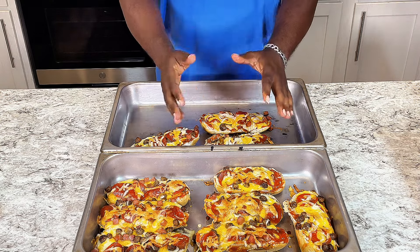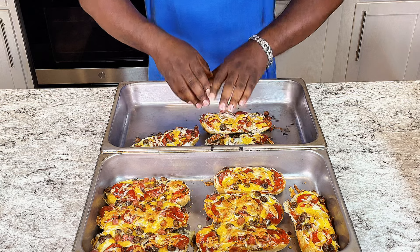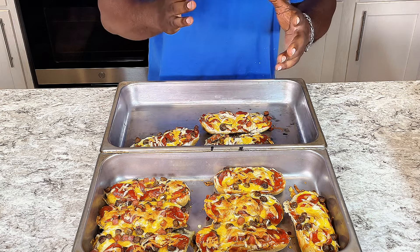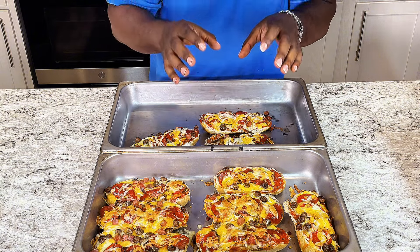Welcome back to another day of Food for the Soul. Today I'll be showing you how to make homemade pizza boats from scratch. That is great for the kids and the parents to do together, plus a great taste.